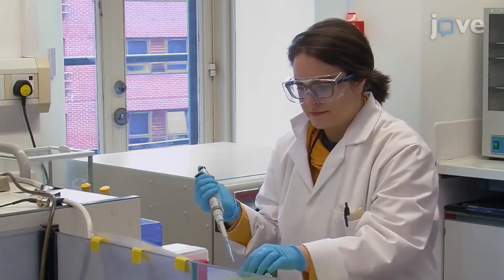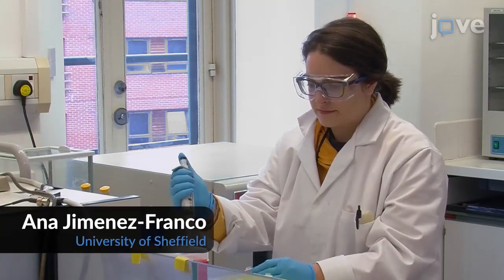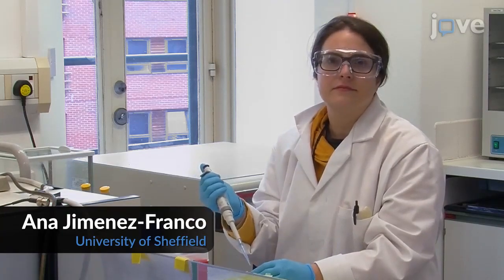The person demonstrating the procedure will be Ph.D. student Emma Hermannis Renko from my laboratory.